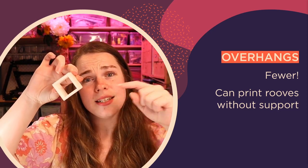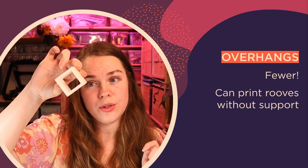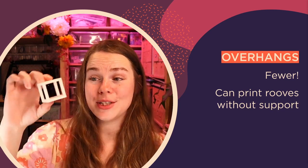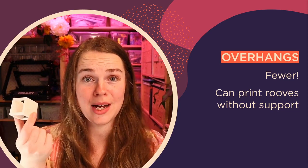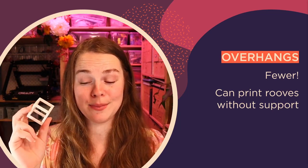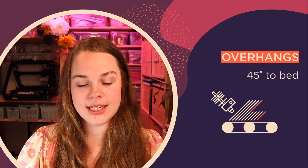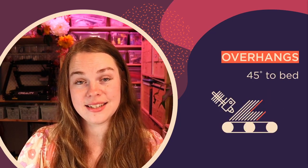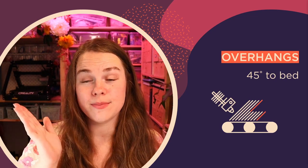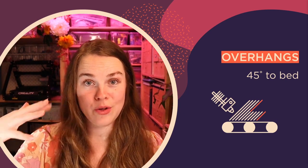Basically these sides are on a 45-degree angle, which is why they're able to print so cleanly. That's really cool, especially since we often print functional boxy parts and the ability to print a roof without any support material is pretty awesome. The only real overhang you want to watch is at about 45 degrees to the bed — those are the areas where the nozzle is building up over nothing, and they're the ones to watch when laying out your part.